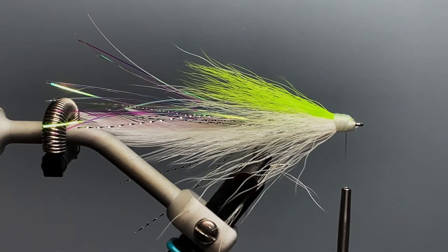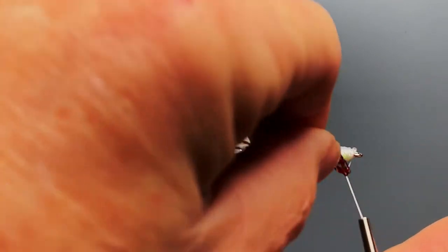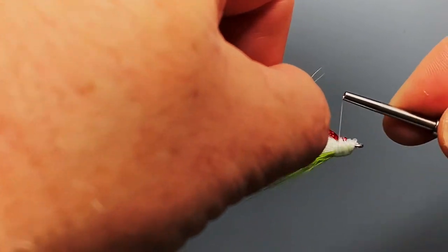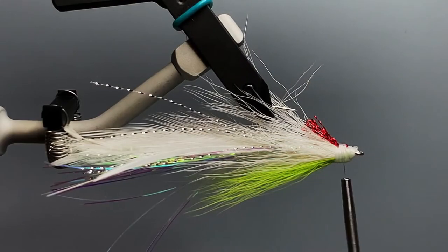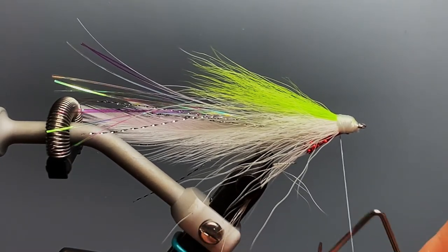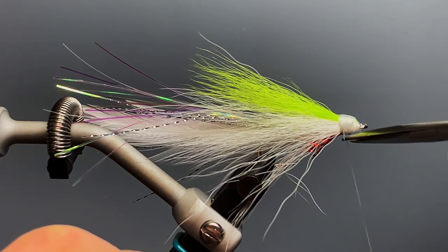Lefty ties this fly with a red throat that represents gill plates or blood — something red on the fly — and it's tied to the bottom. I use two strands of red crystal flash, double it twice, wrap it around the thread, and tie it to the bottom of the fly for the throat. Trim it just shorter than the hook point — Lefty says a shorter throat is more effective than a longer throat. Then rotate the fly back upright, give it a quick whip finish, trim off the tag end, and this fly is ready to fish.